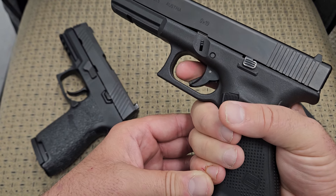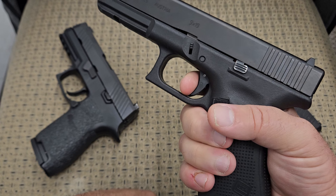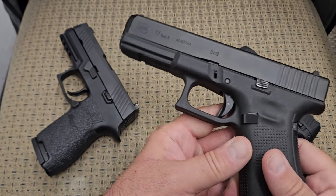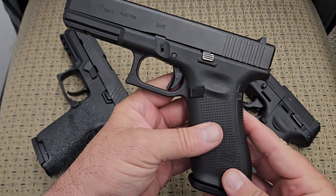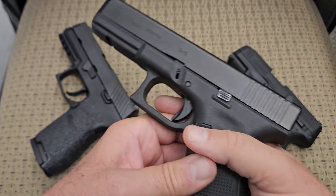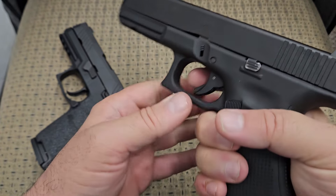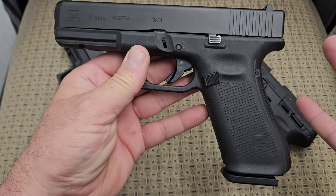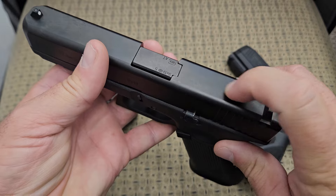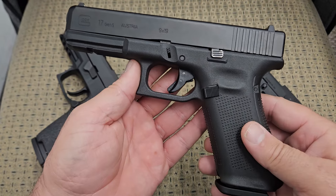They have aftermarket slide releases because the stock ones are very small and hard to operate, larger magazine releases, better sights, and better triggers. The Glock trigger is horrible — it's real spongy and feels like a plastic toy. It resets pretty good, but there's that sponginess before it goes off. It's not a good trigger. Anybody who's shot handguns as long as I have knows this. It's an adequate trigger — it will work — but it is not a good trigger.